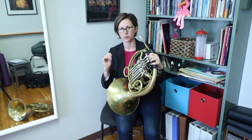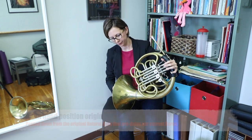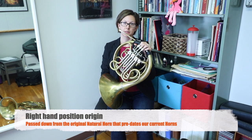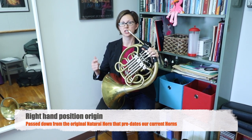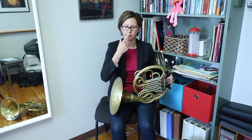Right hand position. This is always a question that people have, and of course, why do we put our hand in the bell? There's a longer explanation for that, but it came from the instrument that was the predecessor of this, which is a natural horn — which was just like a long tube, no valves — and we would actually change the notes both with our lip and also by closing and opening our hand in the bell. So that's really where this started. You can blame those guys from hundreds of years ago.